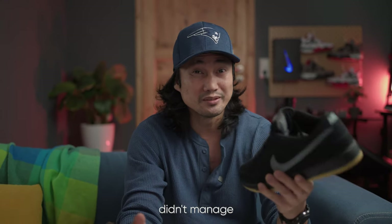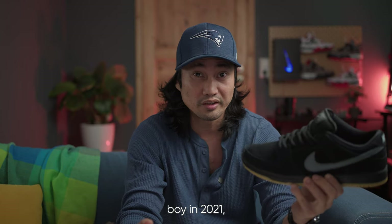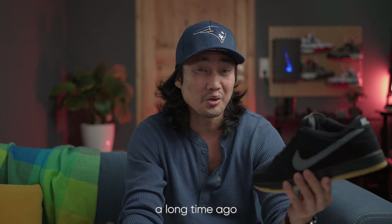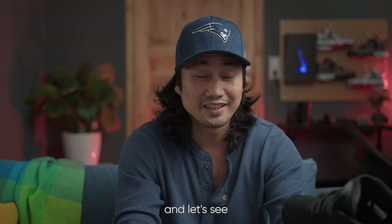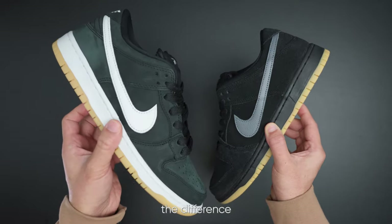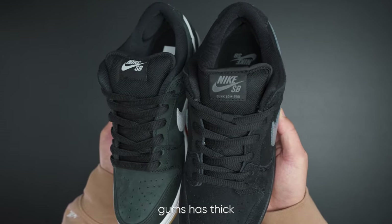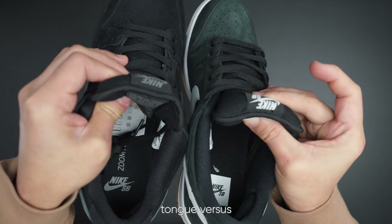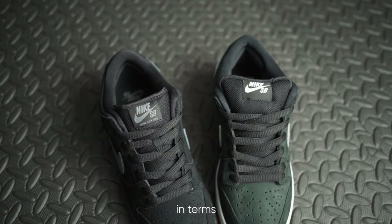If you didn't manage to cop this shoe back in 2021, now is your chance because it's currently sitting in many skate shops. Looking at the comparison, the black gums has a thicker and much more padded tongue versus the Fogs, making the latter more streamlined in terms of silhouette.